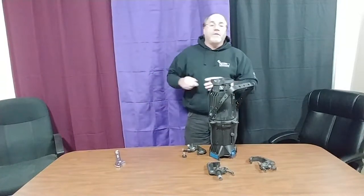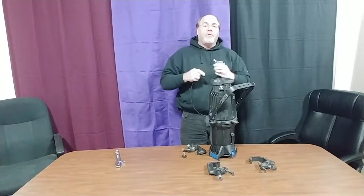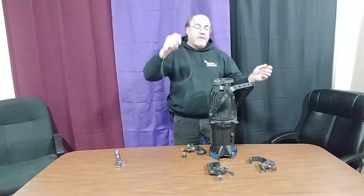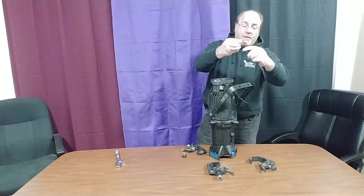Hi everybody, Bill Nelson from Nelson Enterprises. Just wanted to give you a brief idea on how we utilize safety cables in the industry. Typically, we take a safety cable, put it through the yoke of the lighting fixture, wrap it around a pipe, and simply clip it to itself.